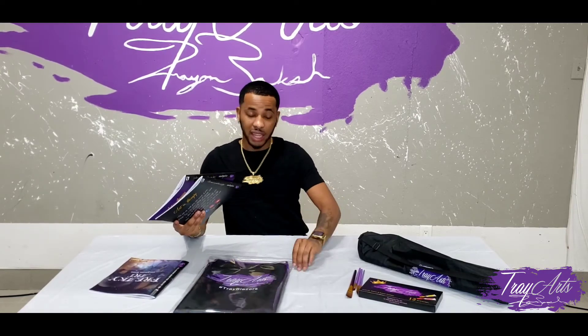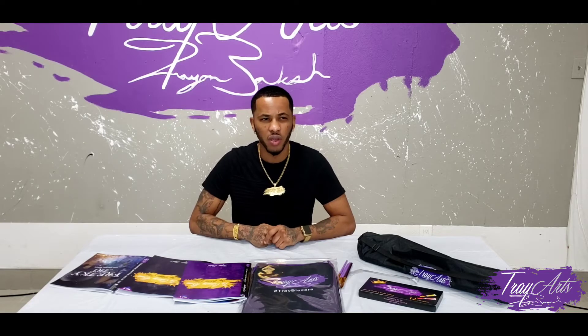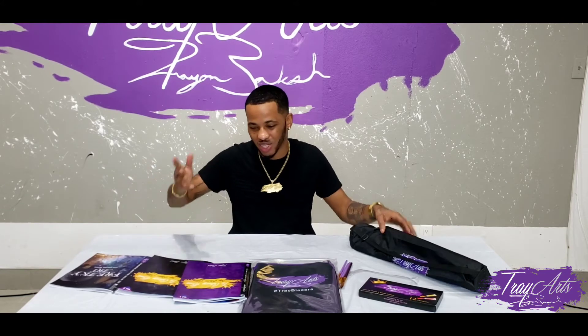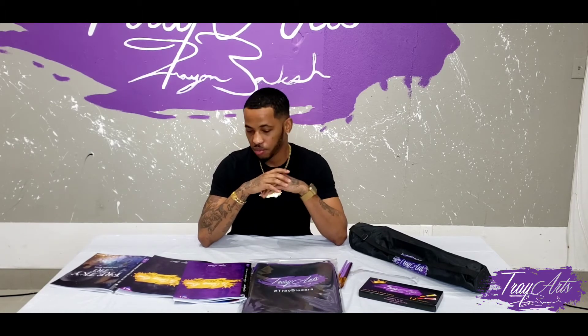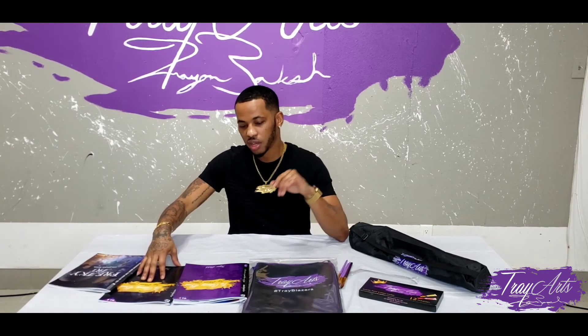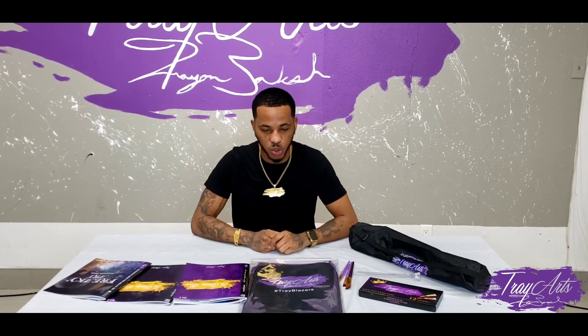I'll put the link in the description where you can purchase all these products. If there's anything you guys want me to comment on or go more in-depth on, or if you guys see any of my paintings that you want me to explain, or if you just want me to paint something for this channel, put whatever you want me to paint in the comment box. I'm going to start doing some painting with my easel, my brushes, and my paints. If you guys haven't followed me yet, follow me on Instagram — TreyArts, spelled T-R-A-Y-A-R-T-S.